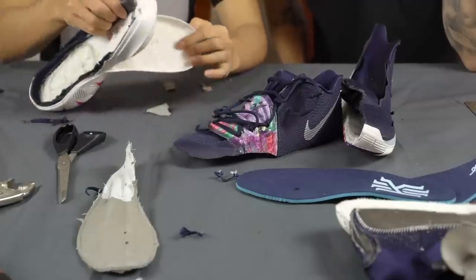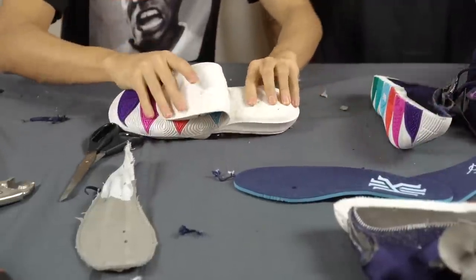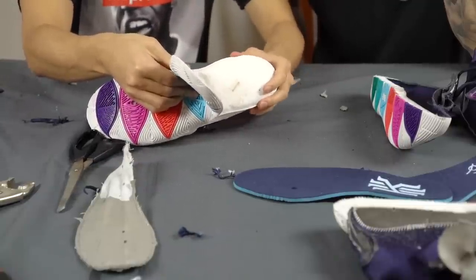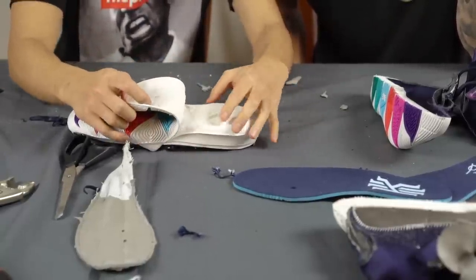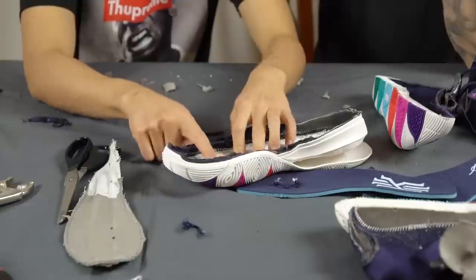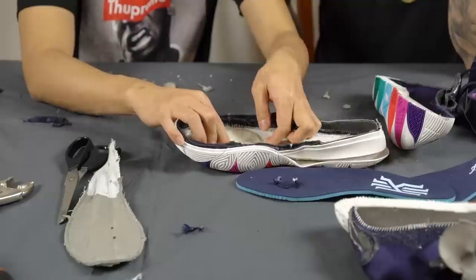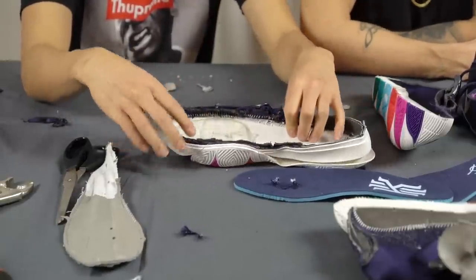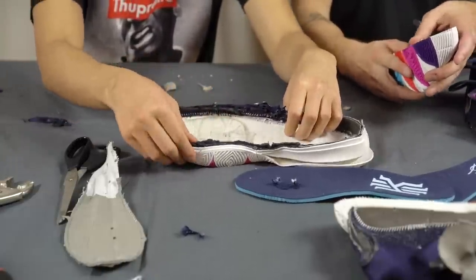Taking off the outsole was a lot harder than it looked. We tried using a heat gun but it actually burned through the midsole — it smells like burnt rubber in here. This is the rubber — it's very glued on. The zoom unit is glued in and it popped from the heat gun; there was no other way. The zoom unit is articulated throughout the entire forefoot and when unpopped it felt really nice.